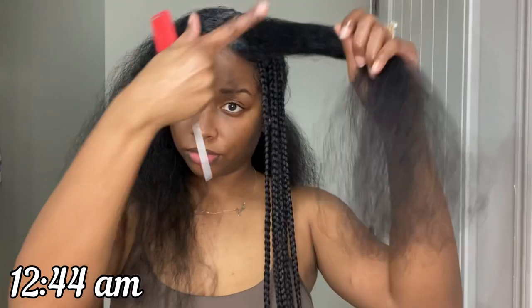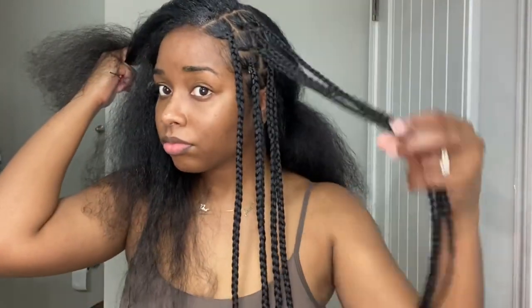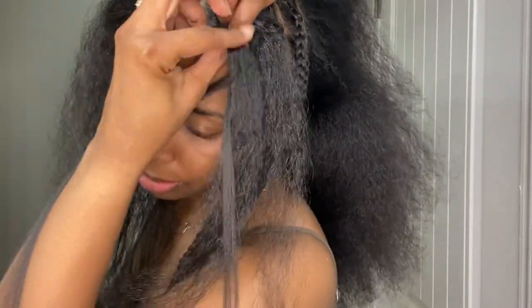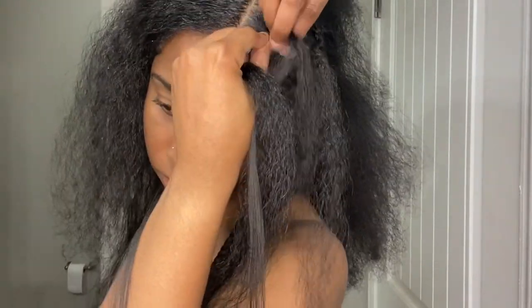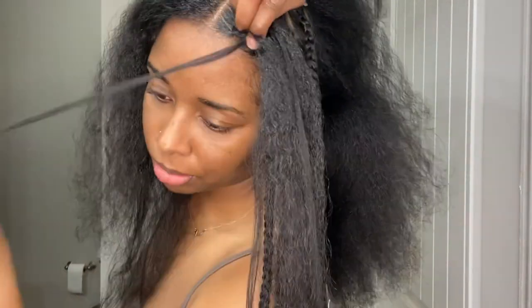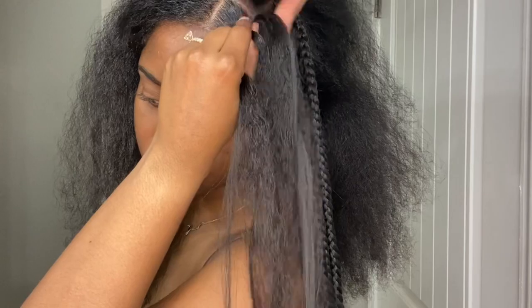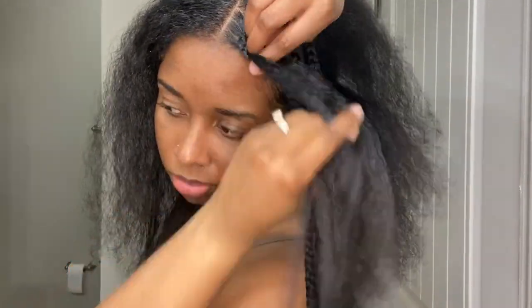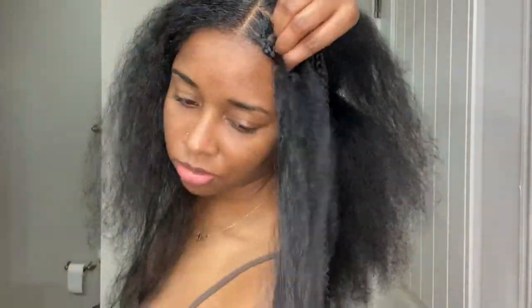We are about two hours in and this is what we have so far. As for the size, I think these are medium braids — not too big, not too small. It is taking me a long time to complete them. If you don't know anything about knotless braids, they do take patience, but they are worth it.